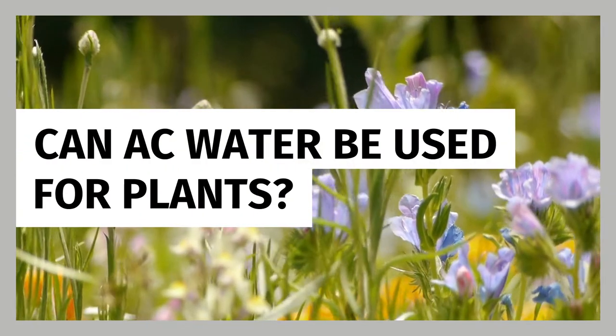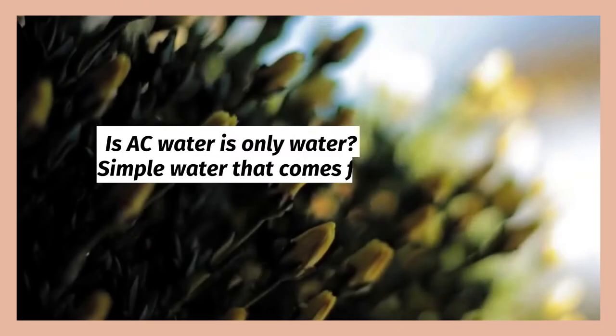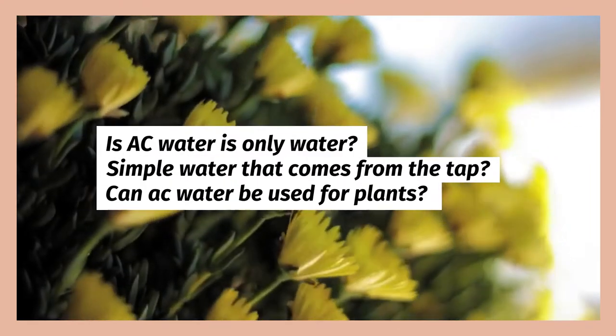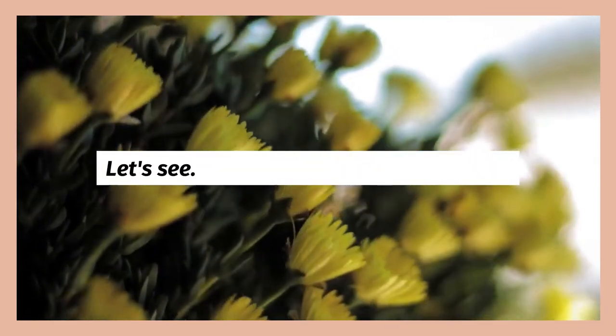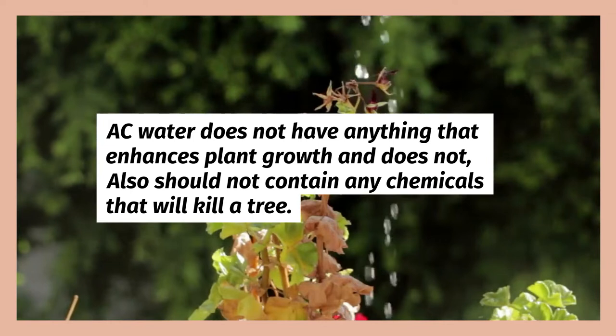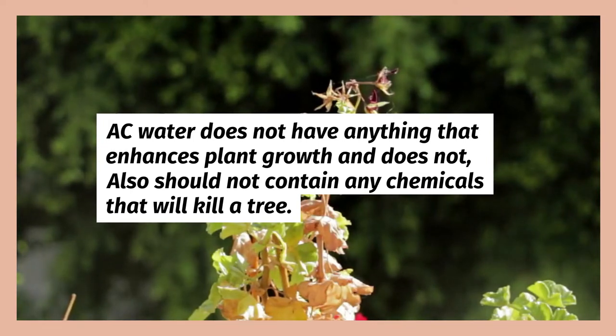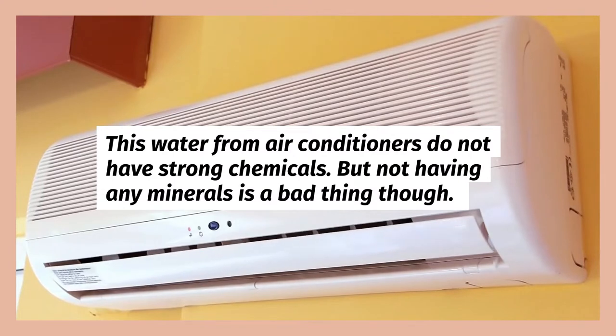Can AC water be used for plants? Is AC water just water, or is there a dark side to it? Let's see. AC water does not have anything that enhances plant growth and should not contain any chemicals that will kill a tree. This water from air conditioners does not have strong chemicals.